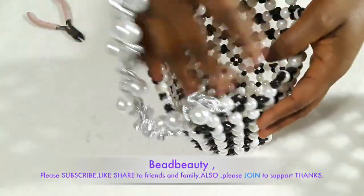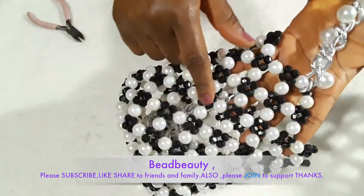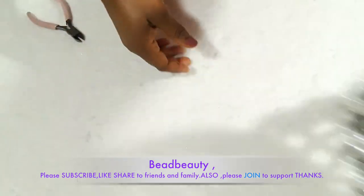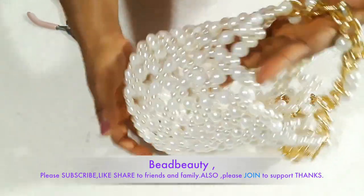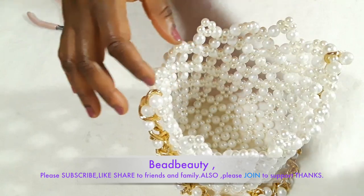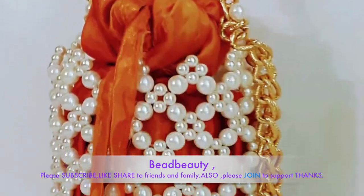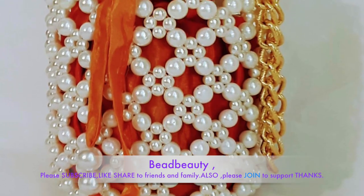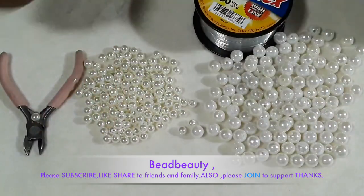Hello everyone! Look at this netting bucket — it's very pretty, beautiful, and elegant. Welcome again to another tutorial. Look at this beautiful beaded bucket. I made two versions of it. If you haven't subscribed yet, please do, hit that notification button so you don't miss any new videos, and don't forget to join the membership. Now let's jump right into the video.